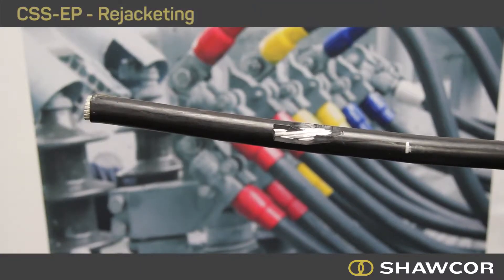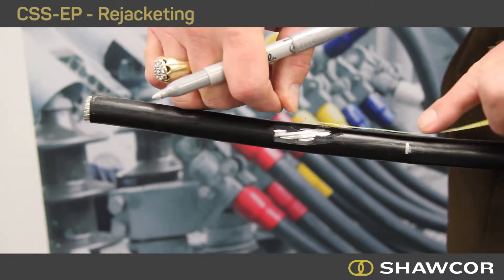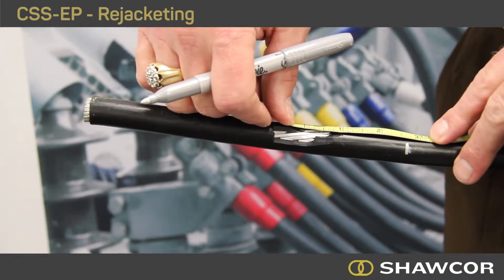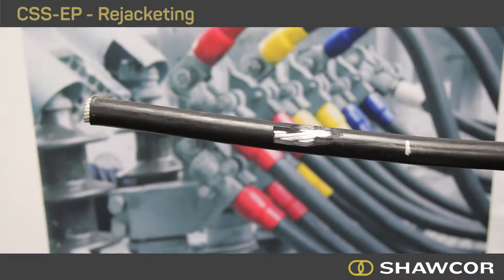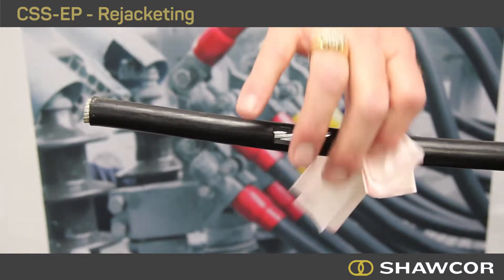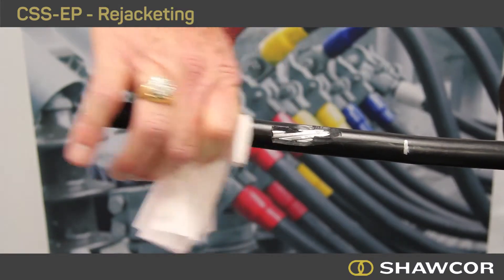When re-jacketing a damaged cable jacket, place a mark approximately an inch and a half to two inches beyond one side of the damaged area, as a marker for placing the CSSEP tube. You want the CSSEP tube to extend a minimum of an inch and a half to two inches beyond the damaged area on both sides.